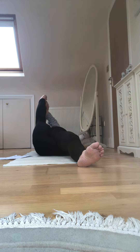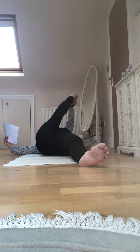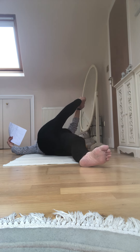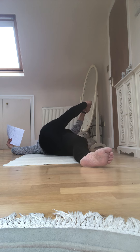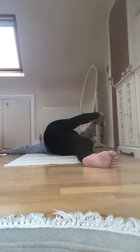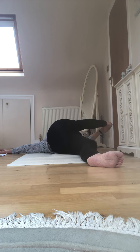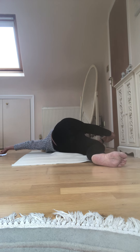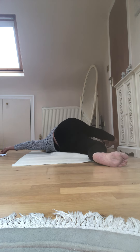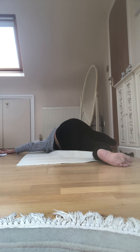Now we're going to change hands so we can take the leg over to the other side, slowly and steadily. Don't worry about a rigidly straight right leg — a little softness to the knee is acceptable. Try to relax the shoulders, particularly the right shoulder.